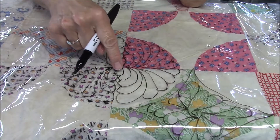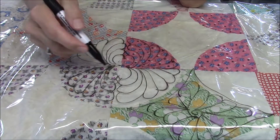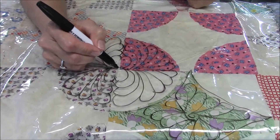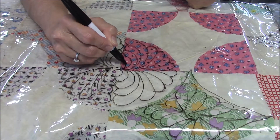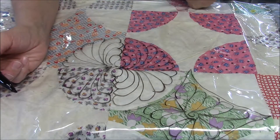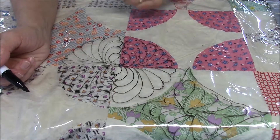Now for this pearl here, you could also do a circle instead of a pearl if you want, or you could do a heart shape in there. But if you want to do like a circle, it would look like this, and then your feathers would come down to reach that. So I really do like that.